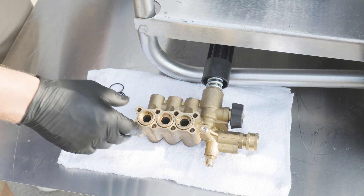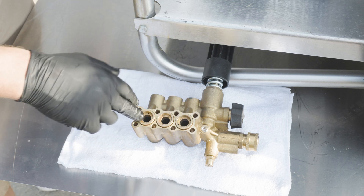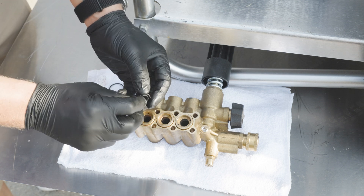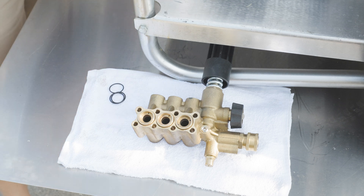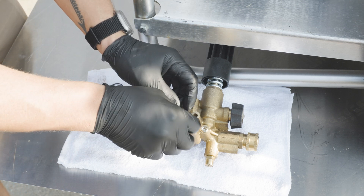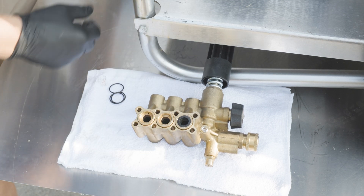Once we have our seal retainers into place, the last step on the seal installation is going to be the low-pressure seals up on top. Make sure the orientation is lip down, flat face up. Put a little grease on them — these are very pliable and flexible, so they slide right into place very easily.